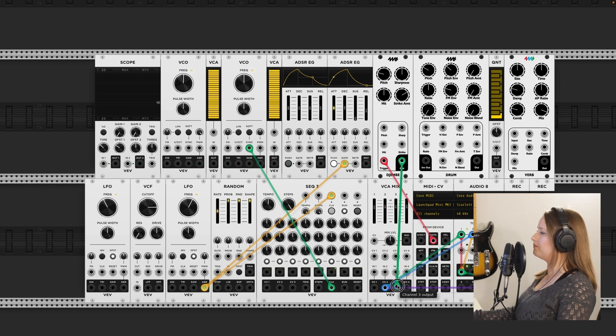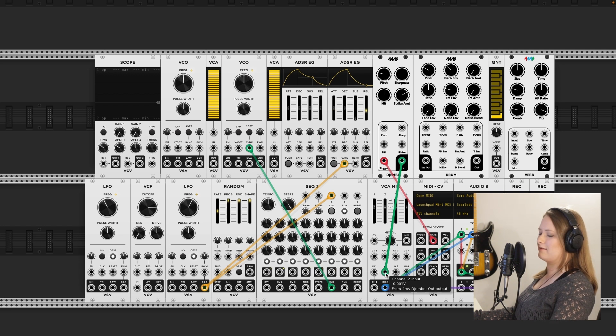Let's output that and see what we get. Oh, great! This I'm still figuring out.